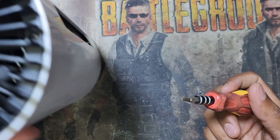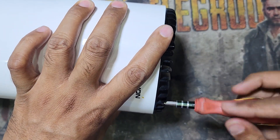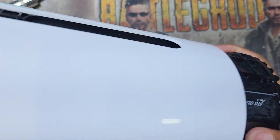For this router you need a star screwdriver to open the back side. There are four screws, so I have to open these four screws and then remove this cover out.